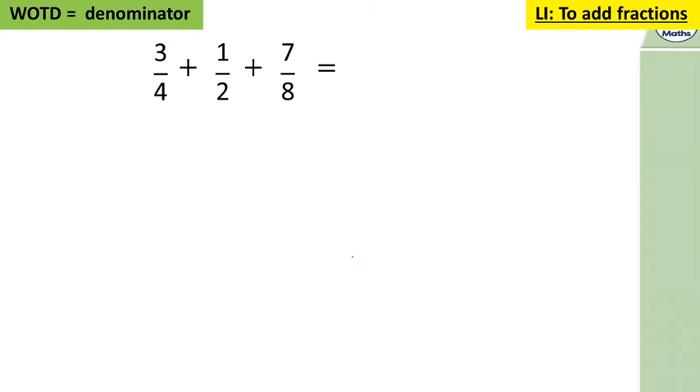Let's look at this one: three quarters and one half add seven eighths equals what. You need to make those denominators the same — let's make them into eighths. Three quarters in eighths is six eighths, because four times two is eight, and three times two is six. One half is four eighths, because two times four is eight and one times four is four. So now we have six eighths plus four eighths plus seven eighths.